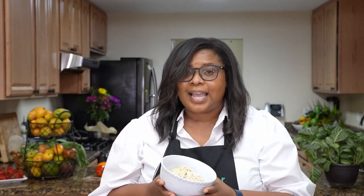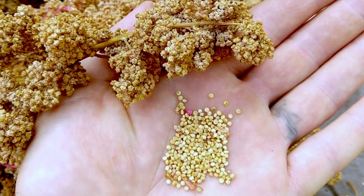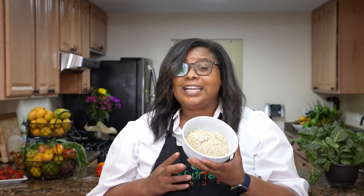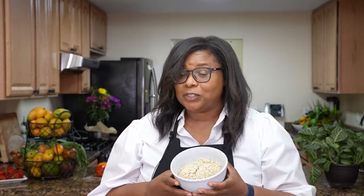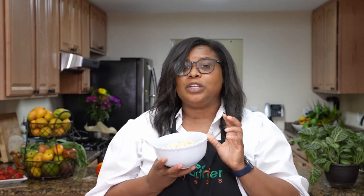Anyway, this quinoa — why I like quinoa is because it cooks in 15 to 20 minutes. It's not high in carbs; it's actually high in protein. It's not even a grain, it's a seed, and it has all nine essential amino acids, so it's a complete protein. You want to include this in your diet — it's high in fiber and it's very good for your immune system. So you need to try out quinoa.